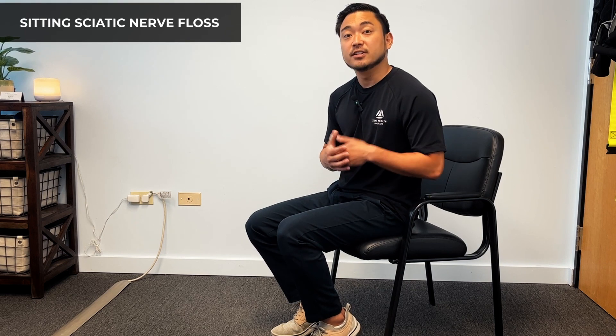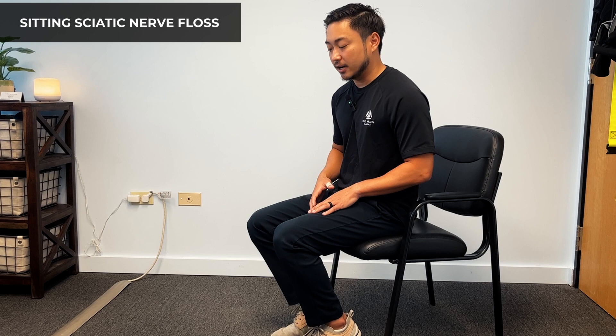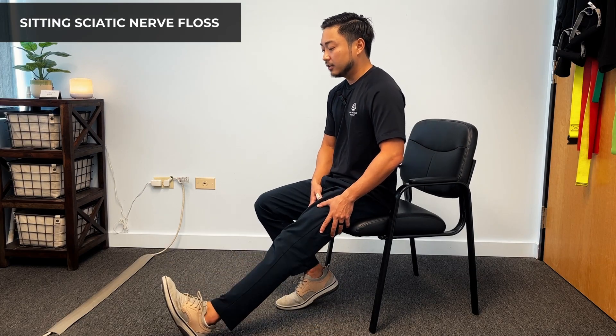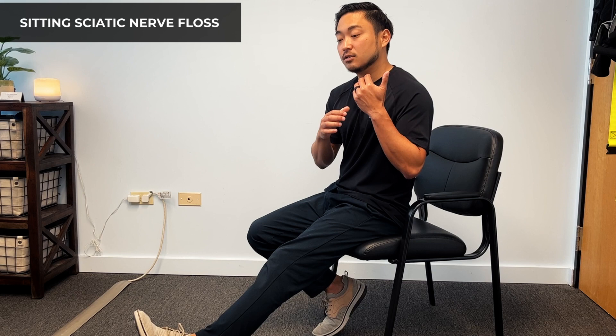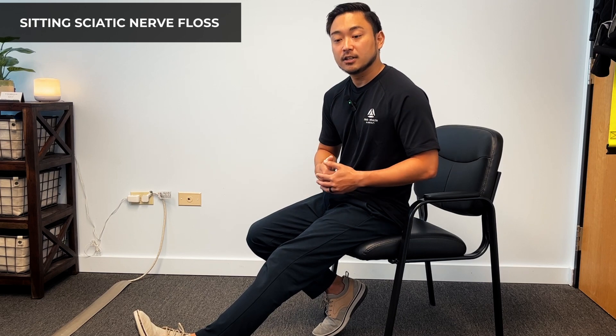This next exercise is called the sciatic nerve floss. This is a seated exercise and we're going to be focusing on the left side, which is our affected side. We're going to extend the leg out and floss the nerve that's causing our pain. The whole idea of this exercise is to free up this nerve pathway — we want it to glide nicely and smoothly to decrease our pain. This is one of the best exercises for sciatic pain.